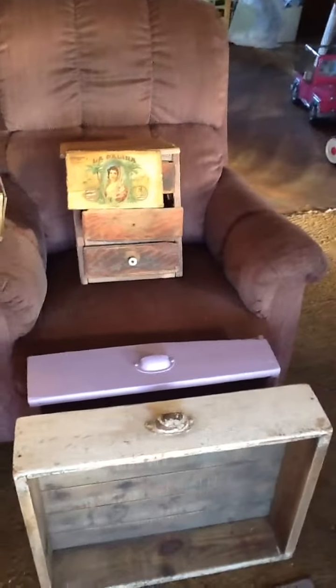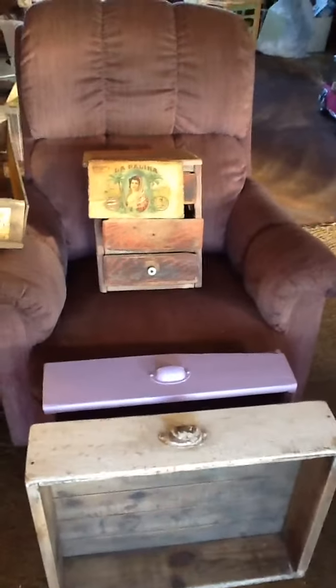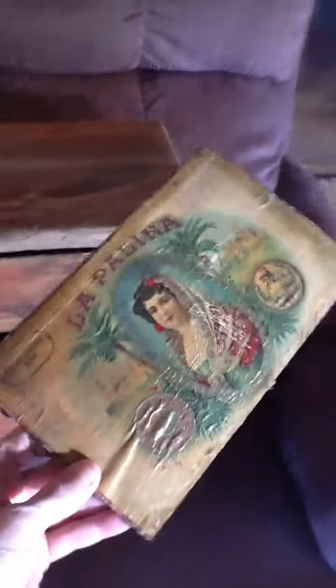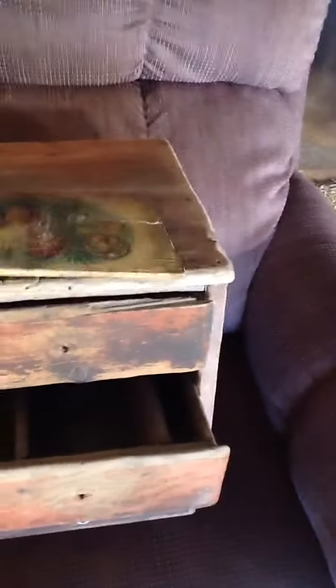Hi. Today I thought I'd show you some of my projects that are either done or haven't got to yet. This little thing right here is just a lid to an old wood cigar box, and I'm going to tack on a nice piece of brown twine onto the back of it, and it'll make a decorative piece to put on the wall.